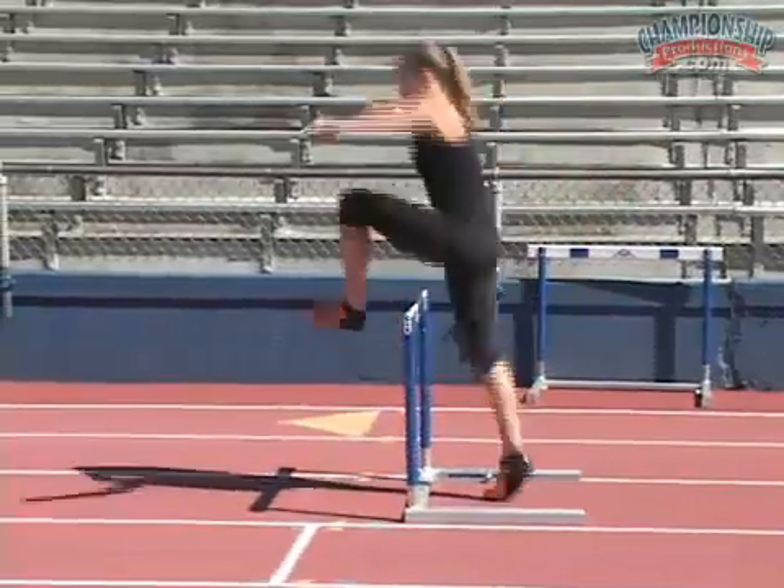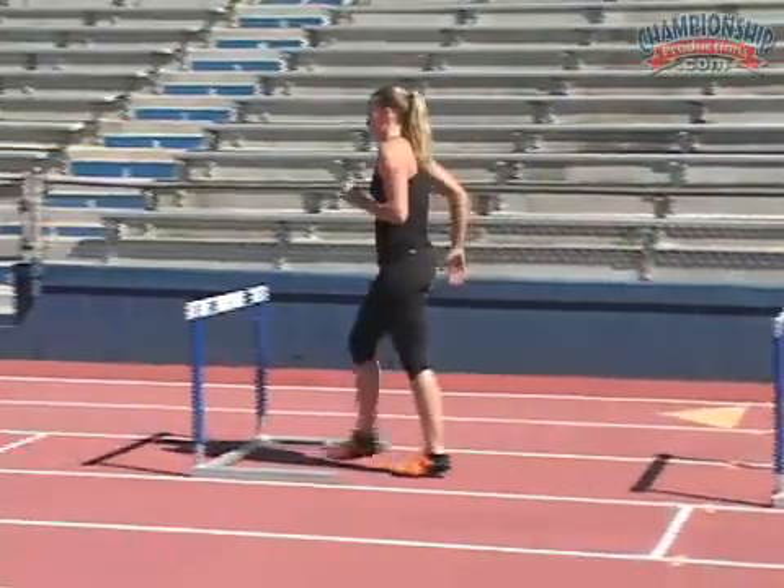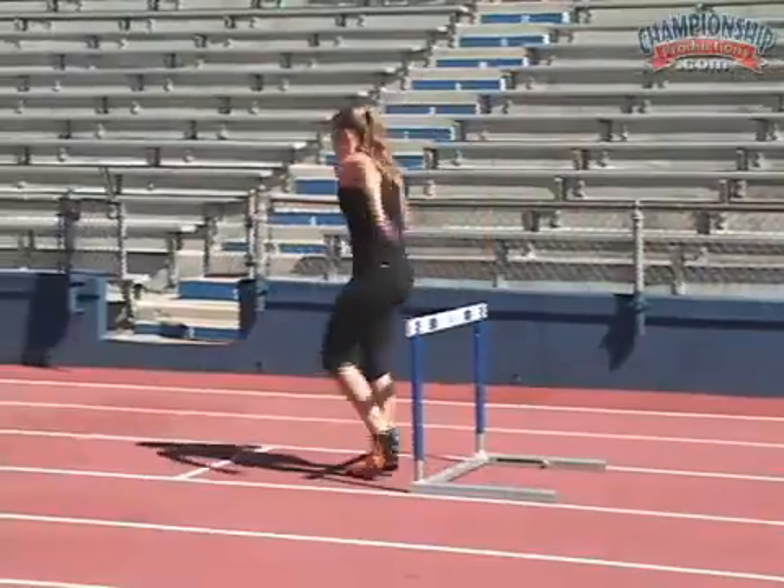Nice and light on your feet and quick. Attack that ground. Attack the ground.